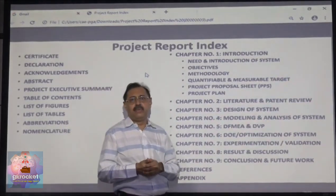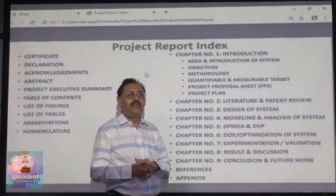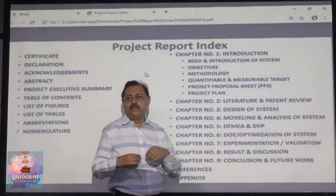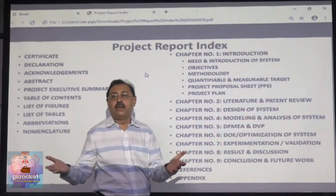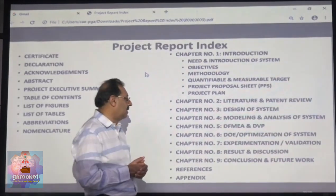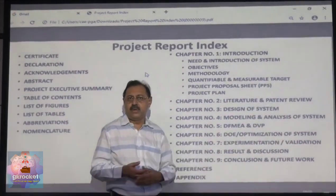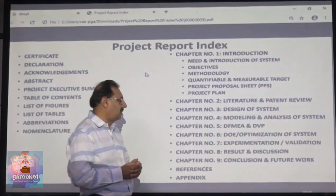Next comes Design FMEA. For whatever you design, you consider failure modes and find out what possible failures could occur and how to arrive at the best design to address them. The output of Design FMEA becomes the input of the DVP — Design Validation Plan — which defines what tests you will perform at the end of the project to verify whether you have met all your targets. You can also do design of experiments, optimization of systems, and experiments to identify further modifications required.